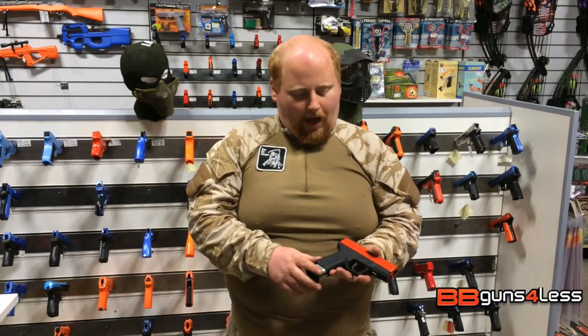So if you want to know more about this gun click on the link in the description below, and remember always have safety goggles to hand when you're airsofting or shooting airsoft guns, and play safe.